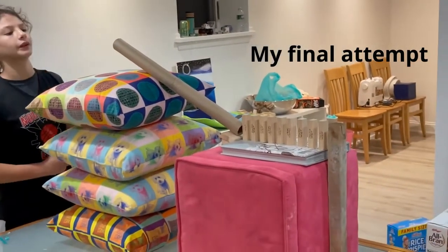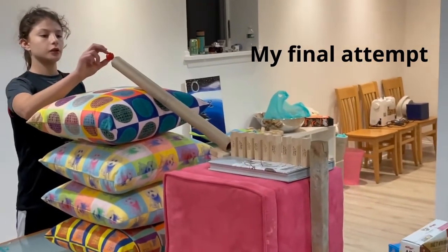This was my last attempt. This is take 20 at my Rube Goldberg. Three, two, one.